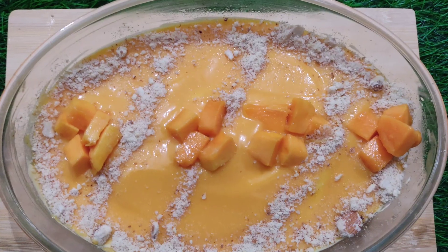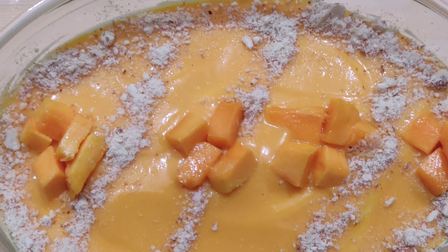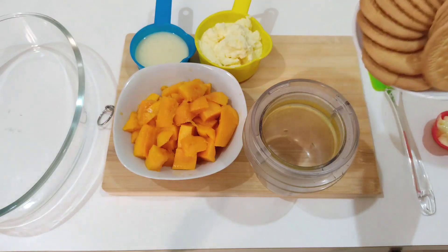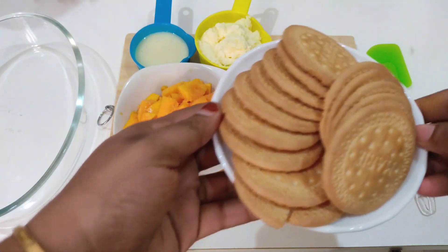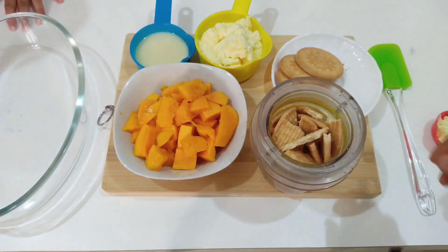I am going to try it in a bowl. I have 3 layers: biscuit layer, whipping cream, and mango puree. We are ready for the bowl. I am going to put a little Marie Biscuit in the bowl.